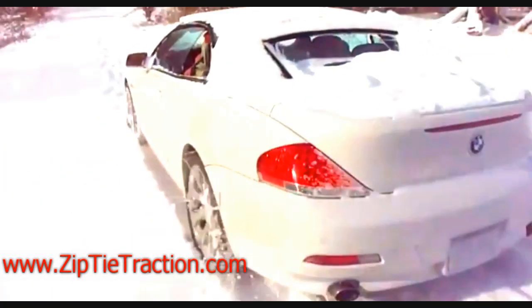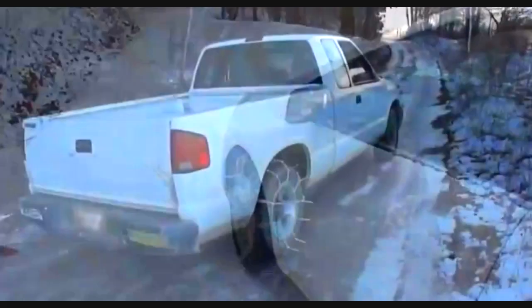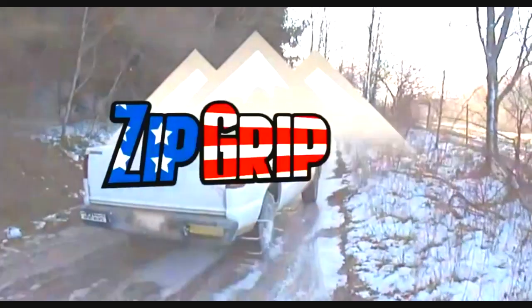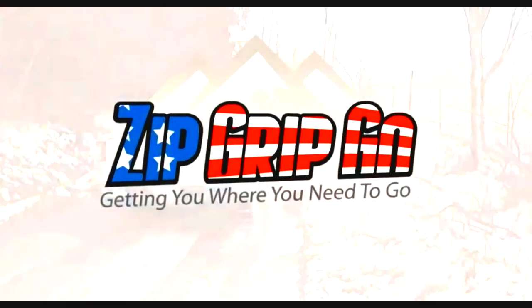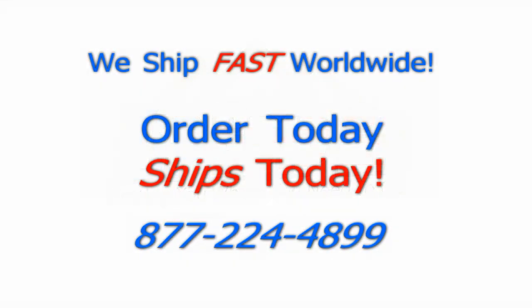You can learn more about it and get one for yourself at ziptietraction.com. There you'll find answers, more videos, and anything you need — or you can always give us a call at 877-224-4899.